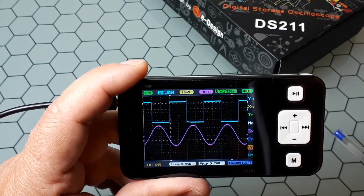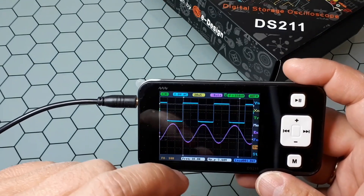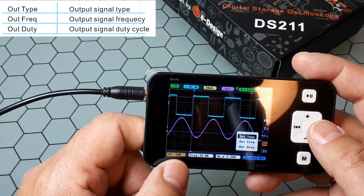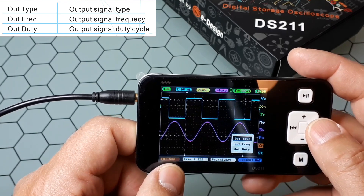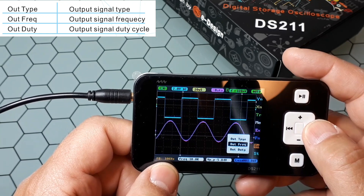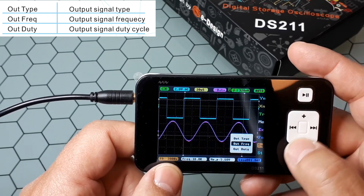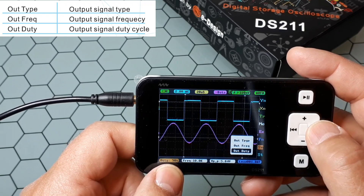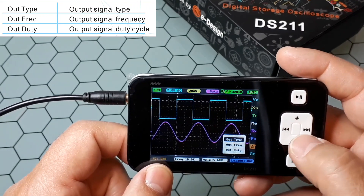SN is the waveform output parameter setting — it creates a function output through the function generator port. You go here and select the output waveform: it can be square, sine, triangular, or sawtooth. The square wave outputs 3 volts and the other waveforms output 2 volts. Here you have the frequency, which you can change. For square waves you can go up to 1 MHz; for the other waveforms you can go up to 10 kHz. This last parameter is the duty cycle, from 0 to 100%, which is only valid for the square wave generator.